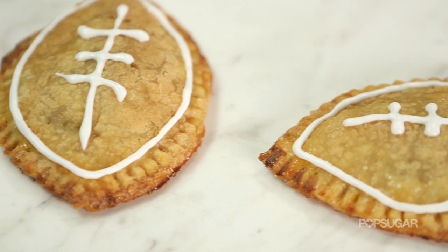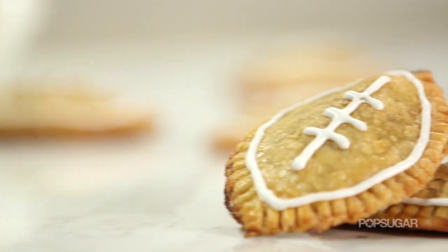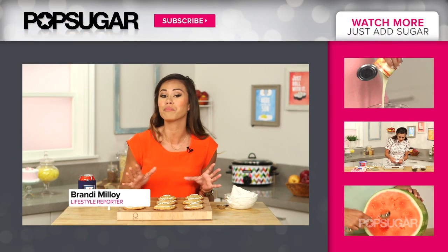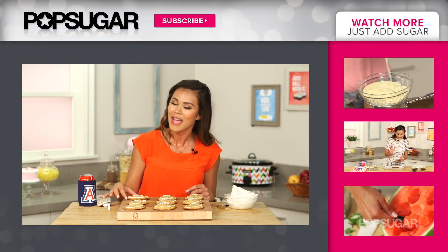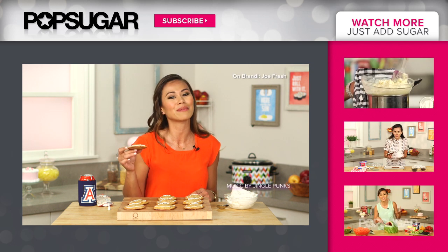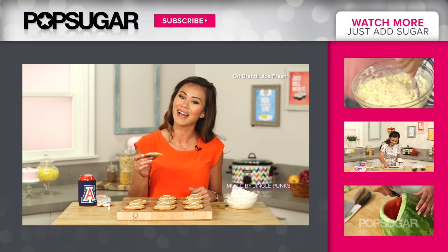These pies are so delicious. You can expect a blitz around them as they disappear. Thanks so much for watching. I'm Brandy — let me know what your favorite football food is in the comment box below. And if you enjoyed this video, give it a thumbs up and subscribe to PopSugar Food. I'll see you next time. Bye.